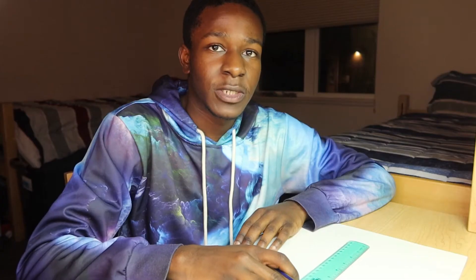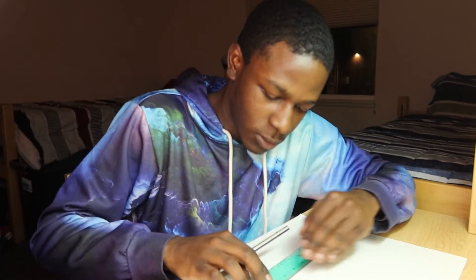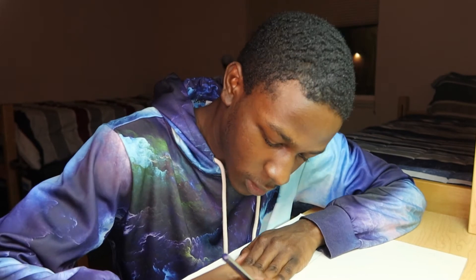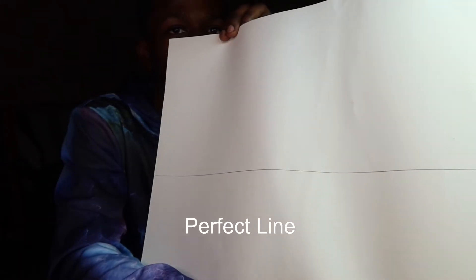Without further ado, let's go ahead and start drawing. I'm just gonna start this out by drawing the landscape — I have my ruler here. Okay, that should be good — perfect line.